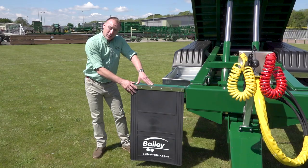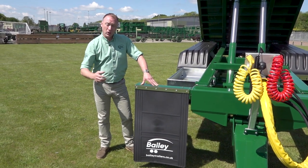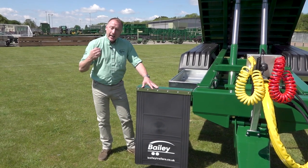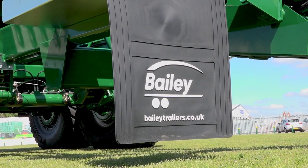Front mud flaps — they're designed to stop road salt, soil, mud and water spraying off the rear of the tractor tyres to the underside of your body, eliminating the need to wash down and extending the lifespan of the trailer floor.